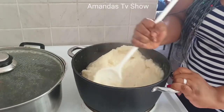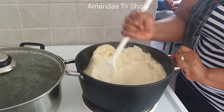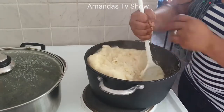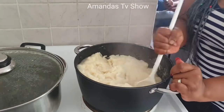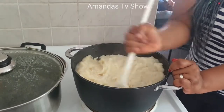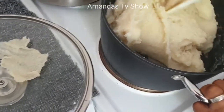Okay, now the last turning. My hands are paining me already from all this turning! After this, the next time I'll do this pando should be next month — I'm telling you honestly, next month, not anytime soon.